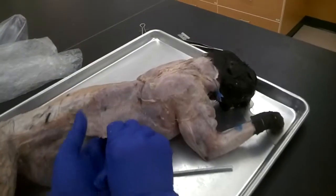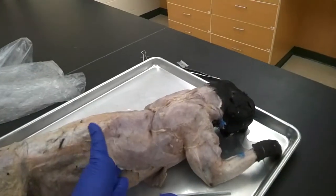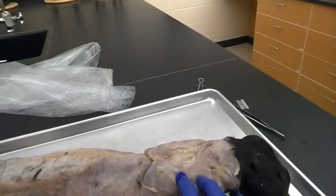Now we have the latissimus dorsi separated out, and you'll want to do that on both sides. These are the big strong back muscles. The next three muscles are the trapezius muscles in the cat.